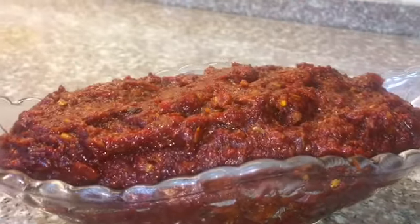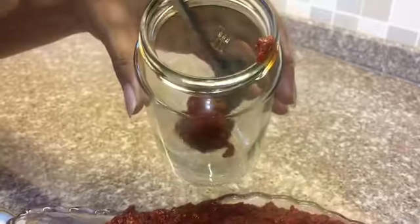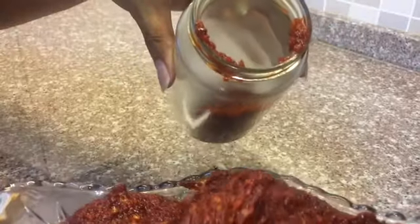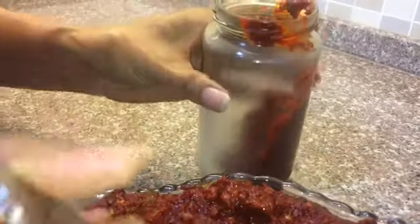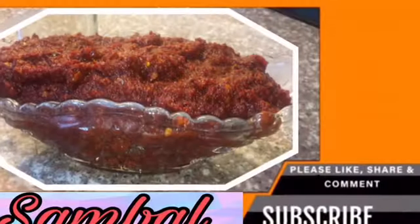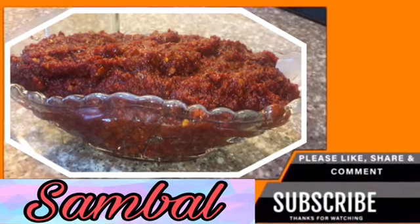Let your sambal cool down completely before transferring it into the jar or container of your choice, and make sure it's completely cool before putting it in the fridge. This sambal can last up to two to three weeks — in my house it lasts about a week before I have to make a new batch! There you have it, your homemade sambal. Comment below and let me know how it turns out. Thanks so much for watching — please like and share!